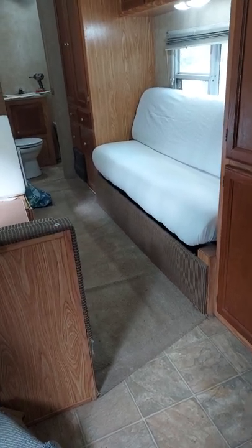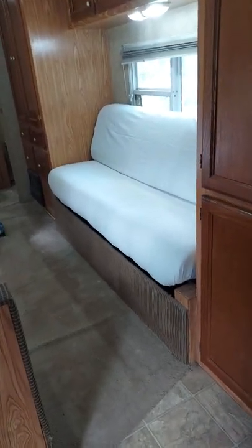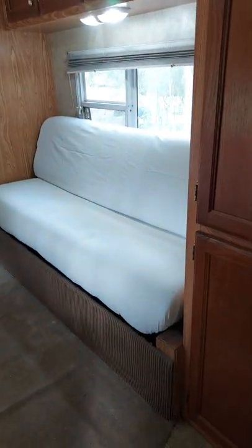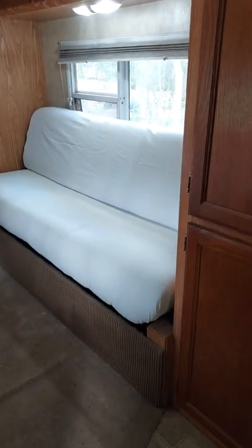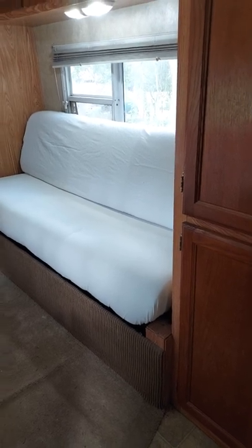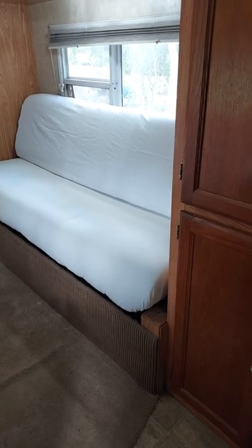I took an old sheet and stapled that to hold everything in place until I can get some upholstery. Nothing is set in place because I have to take it all back out — I'm going to paint, do the floor, and all that. The back isn't covered with the sheet; I've just got it tossed over there.